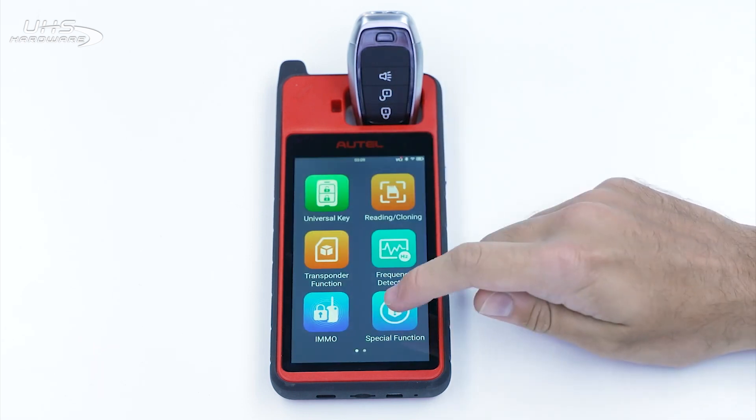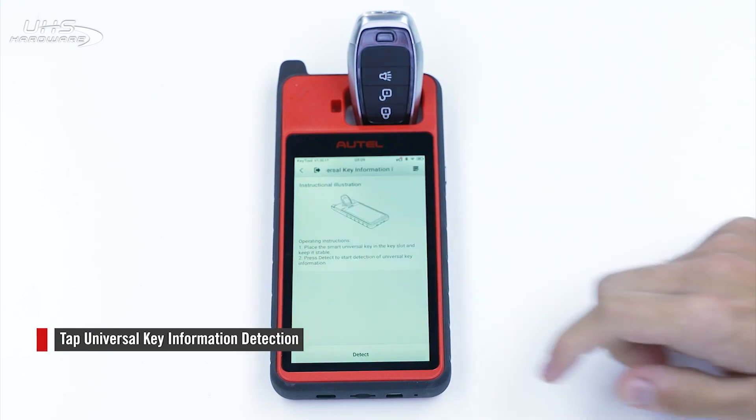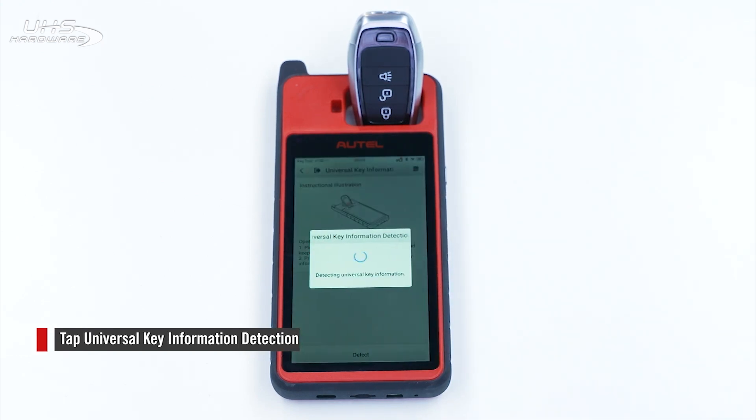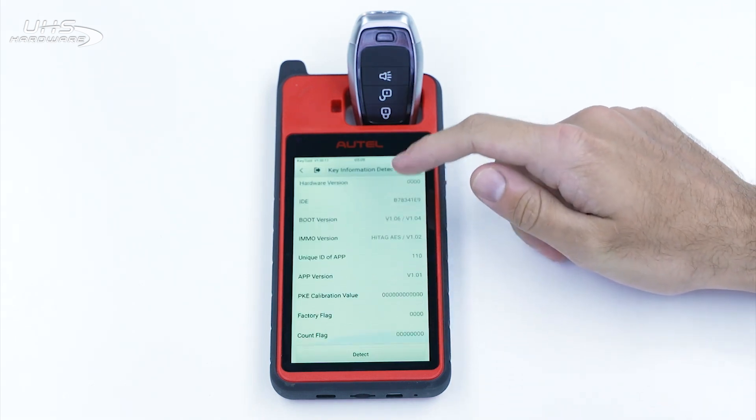Exit the app and head to Special Function. Tap Universal Key Information Detection to detect the key. It will read and display the key's information on the screen.